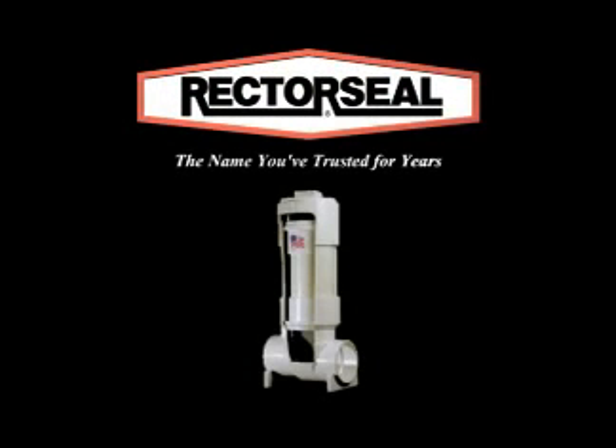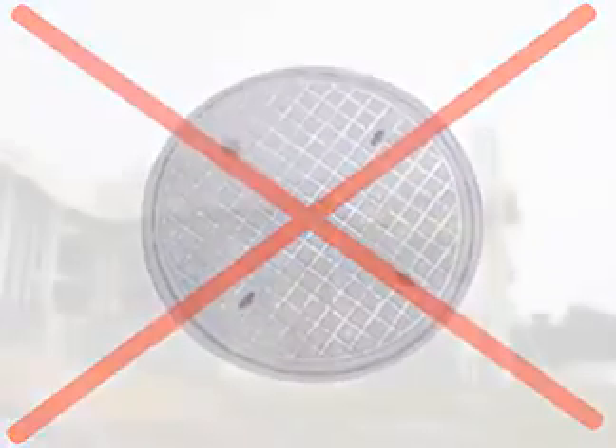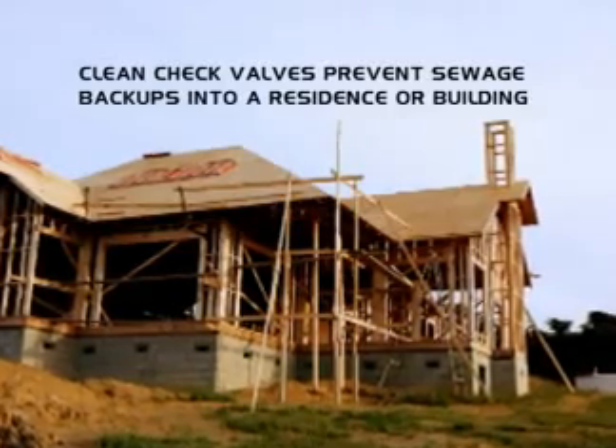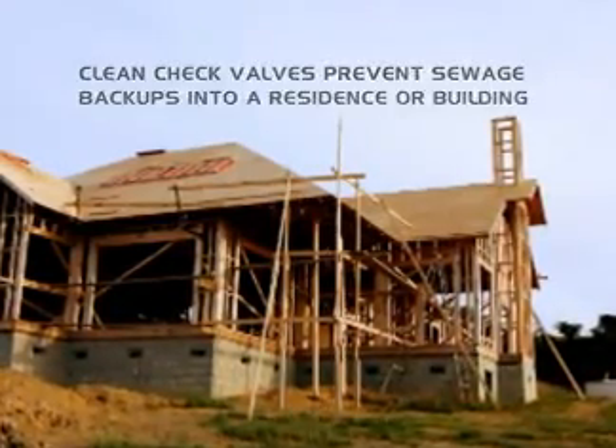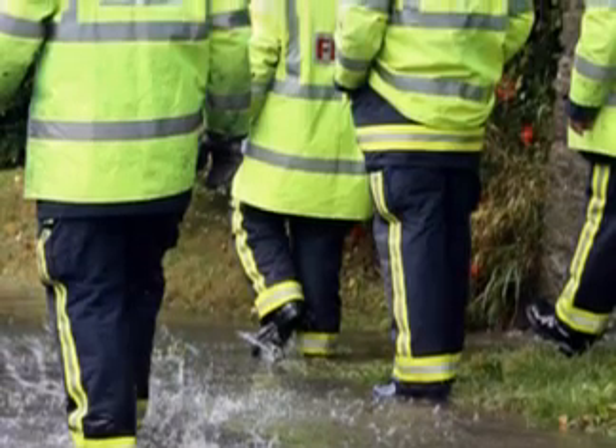CleanCheck from Rector Seal, a simple but unique extendable backwater valve that eliminates the need for expensive and unsightly manholes regardless of the bury depth. CleanCheck valves prevent sewage backup into a residence or building as a result of a plugged sewer system, excess volume in the system, or groundwater flooding.